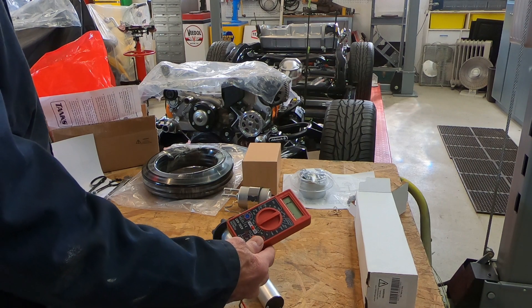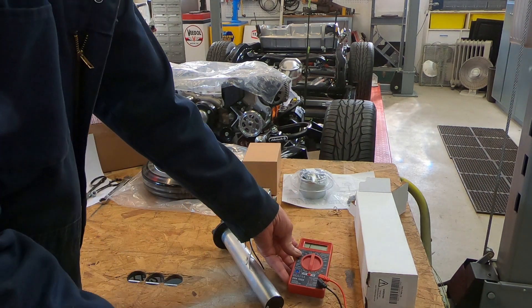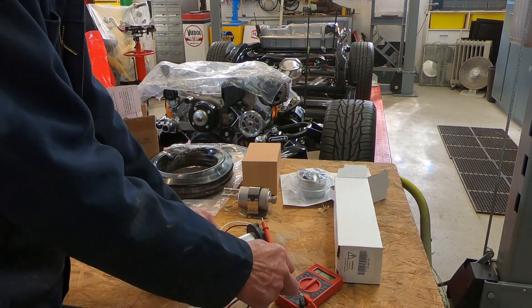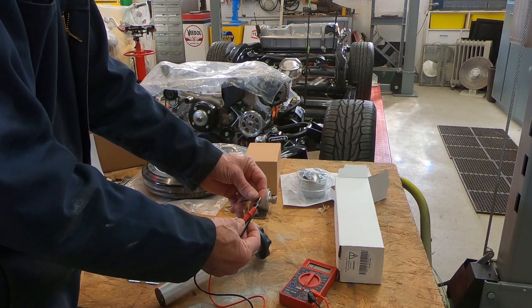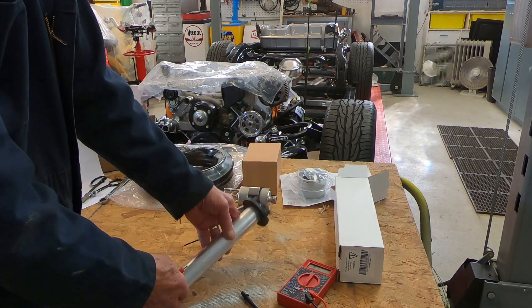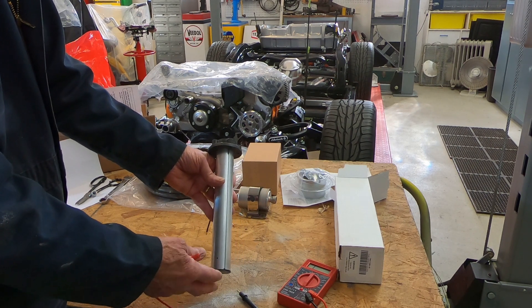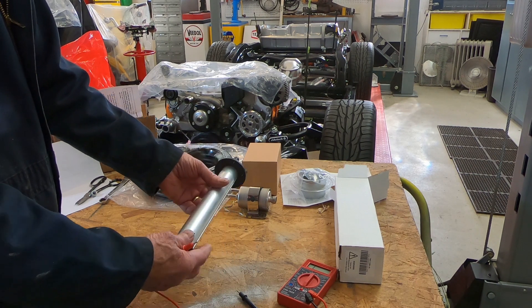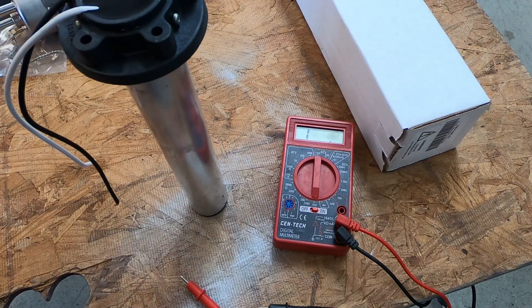The way I'm going to do that is just with a simple multimeter. I've got it set on resistance, the ohm setting. Basically, I'm going to touch my probes to the two wires here and take a reading. This sending unit is supposed to operate between zero and 90 ohms — that's what my fuel gauge is set up to operate on. Zero to 90 ohms. So this is the upright position, which is how it's going to be in the tank.